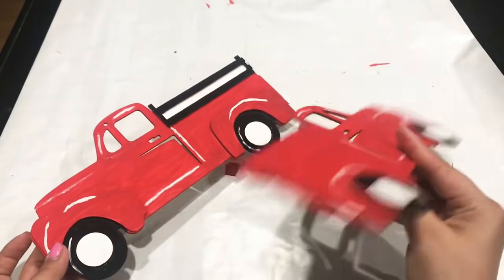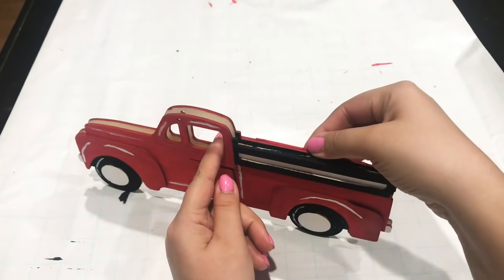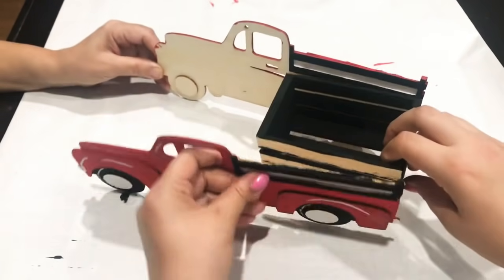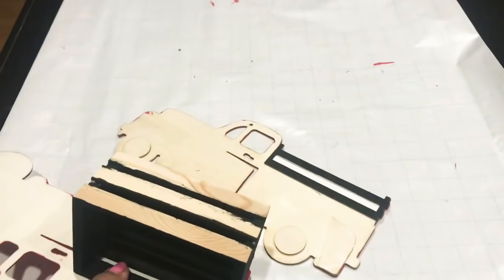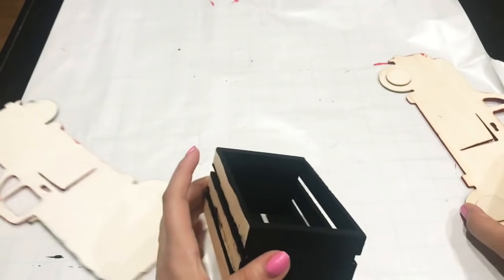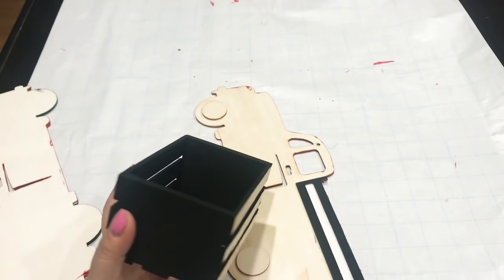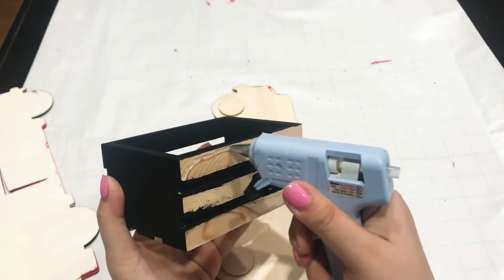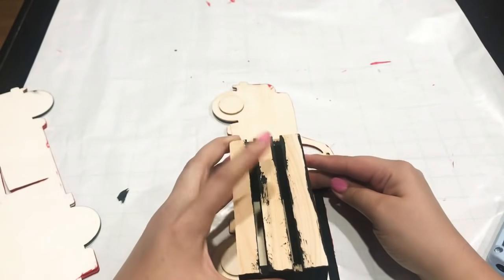Now that I'm completely done painting both trucks, it's time to put it together. I'm going to take them both and place a crate in the middle and glue those together. I'm going to take one of my trucks and hot glue the crate onto it. Just make sure when you're gluing it, it's not too high and not too low — you don't want to see the crate from the other truck, so make sure it's well covered. I'm going to apply hot glue onto the wheel itself and the top part where it touches.